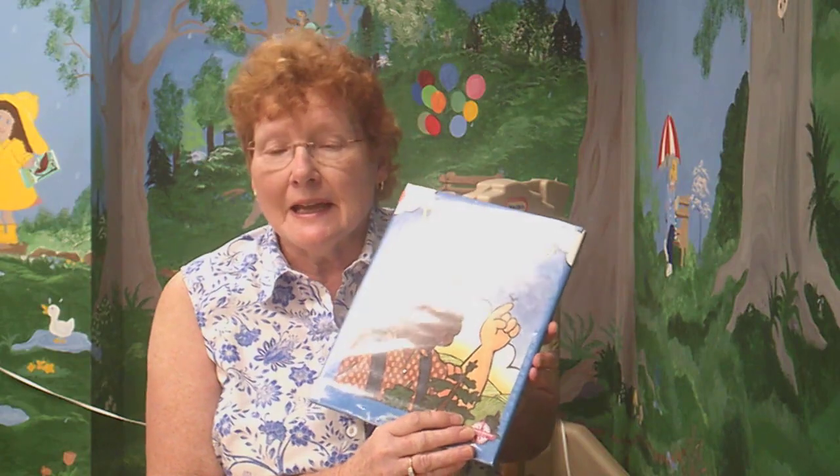Hi, I'm Barbara and welcome to this week's version of Craft Corner. I have been reading about Paul Bunyan and his friend Babe the Blue Ox, so I thought it would be really neat if this week we make our own Babe the Blue Ox.